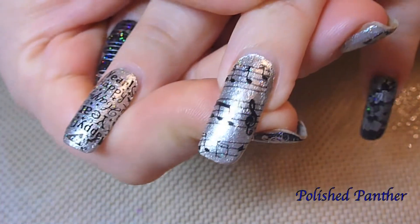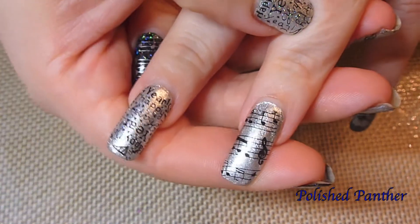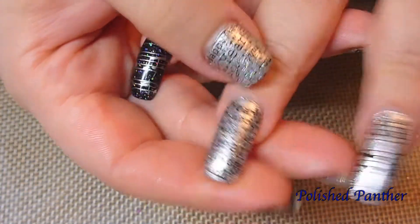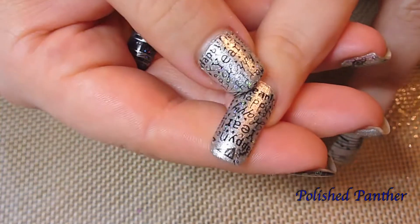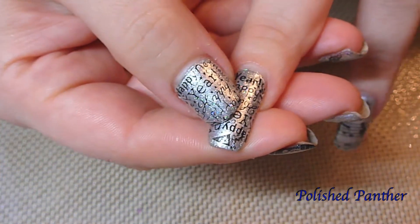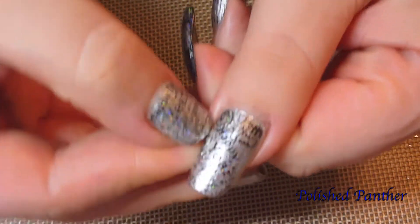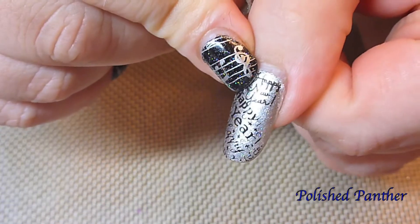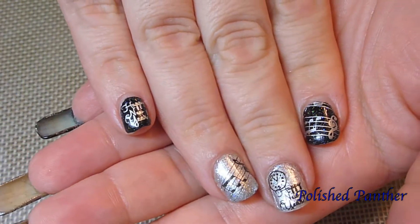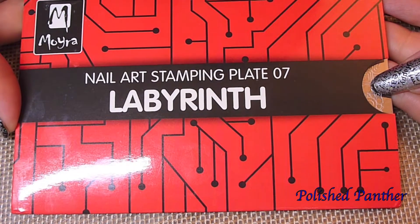This is New Year's themed because it has little stars bursting, which I thought was really cute. Of course, what is New Year's without music, so there are some music notes, a 'Happy New Year' text — I just gave my cats their medicine — a little horn that didn't come out very well, more musical notes, and my thumb has the design done sideways. I also put a little clock and 'Happy New Year' on there, with the same thing on the other hand.